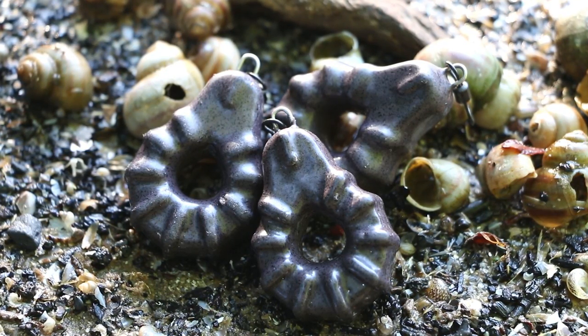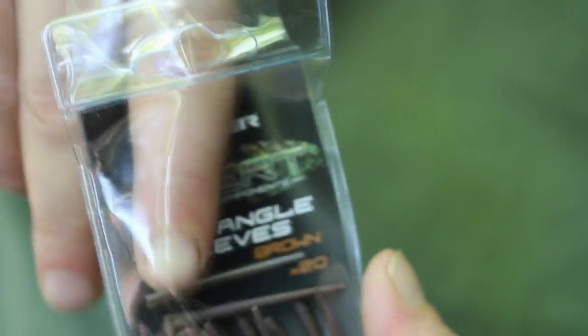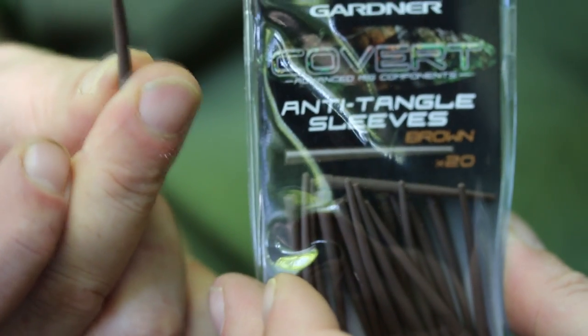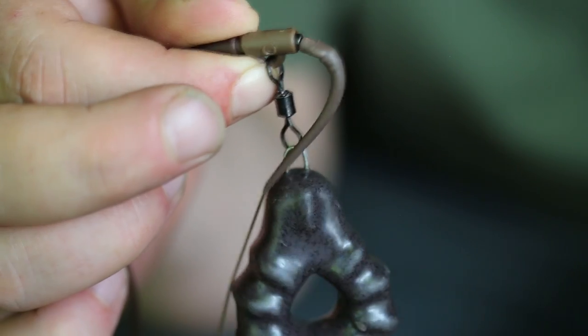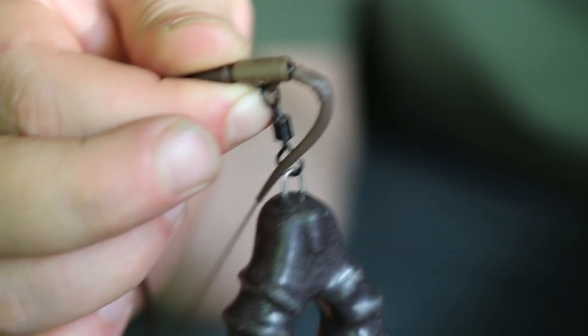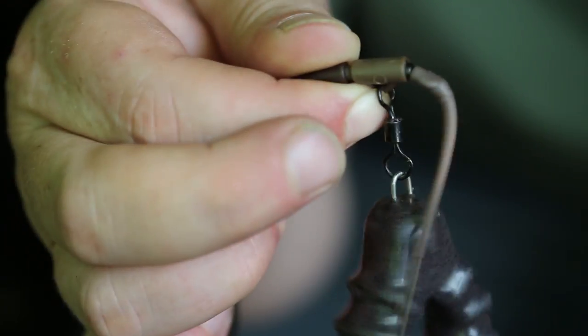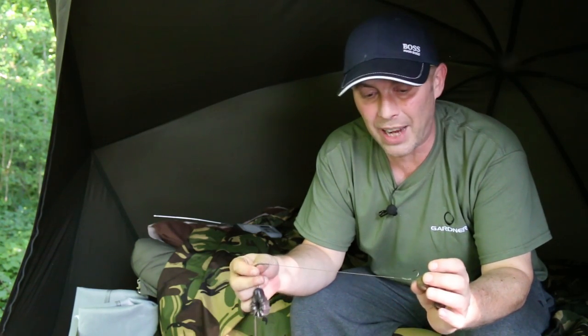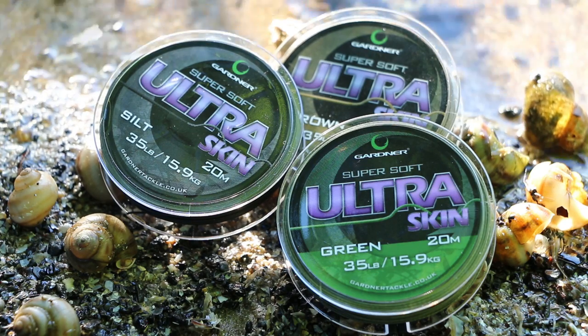Going down to the hook link. I always have an anti-tangle sleeve on there. When using Gripper leads, it's very easy for the hook link to tangle around the gripper in flight if you haven't got one of these kickers on there. With normal leads it doesn't matter because they're flat profile and it will just slip off, but with a Gripper lead it can catch up. So always a kicker. The hook link is Gardner 35lb Ultra Skin — to me that's the best hook link on the market, the best coated braid without any shadow of a doubt. In 35lb, that stuff is so strong that it defies belief.